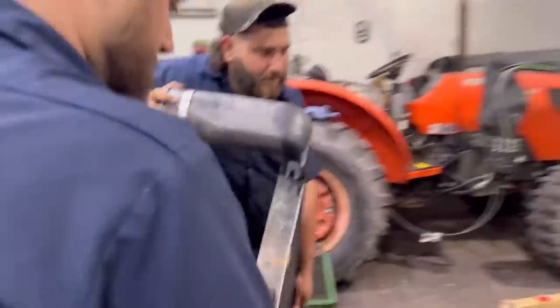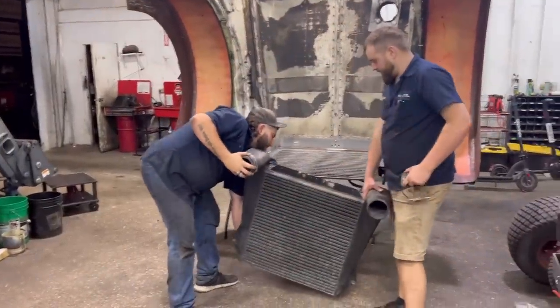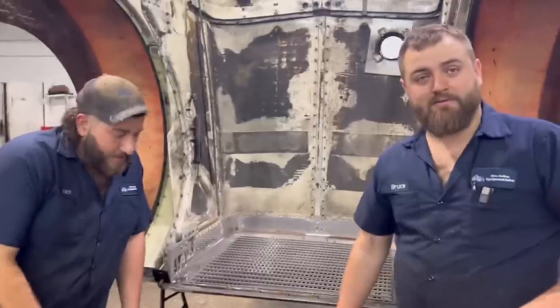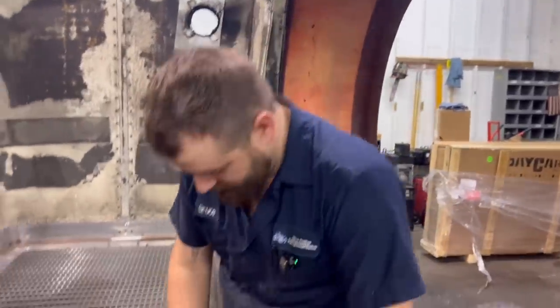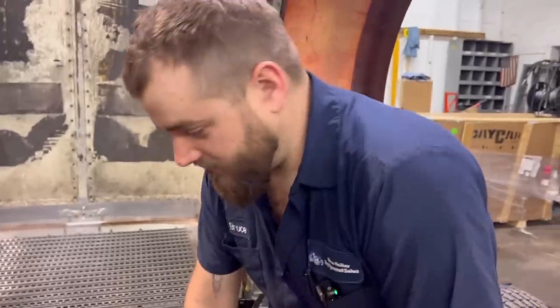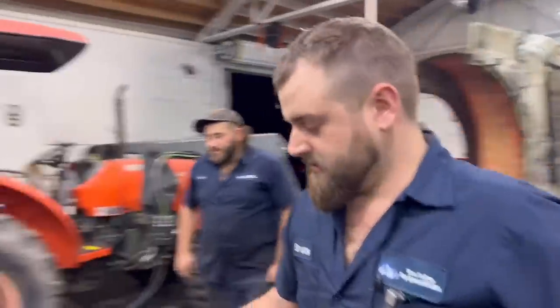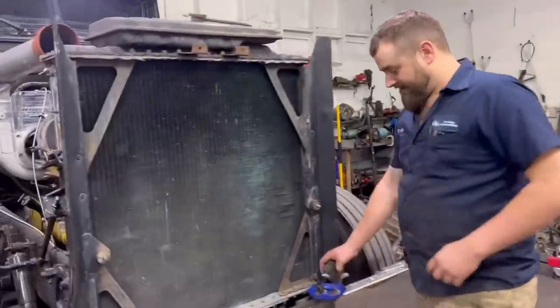We're gonna need a bigger intercooler. I wonder who we can get one from? Yeah - Icebox Performance! They build big intercoolers too - custom intercoolers and factory replacement intercoolers for semi trucks. Maybe we'll have to talk to those fellers.